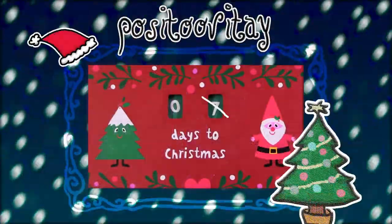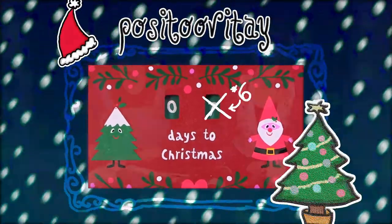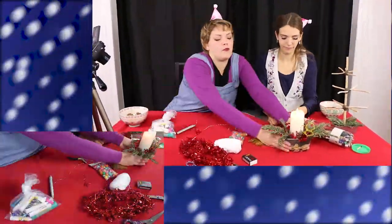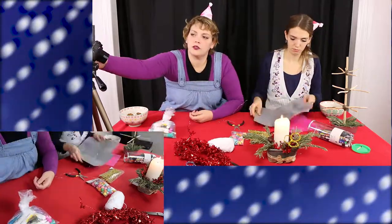Hello and welcome! This video is a day late from my normal upload schedule, so there is not a week till Christmas — there are six days.